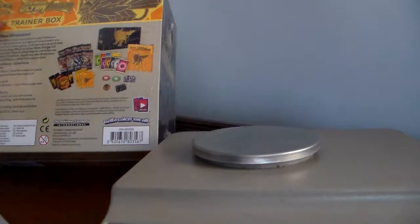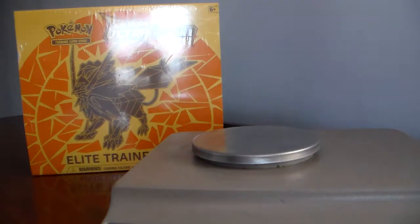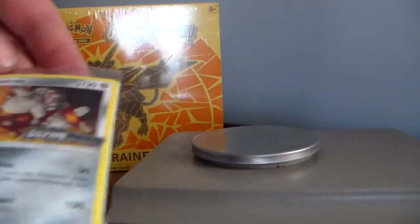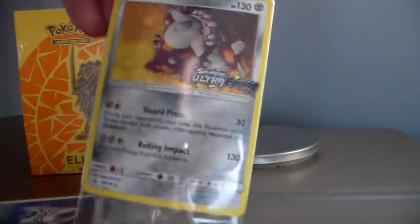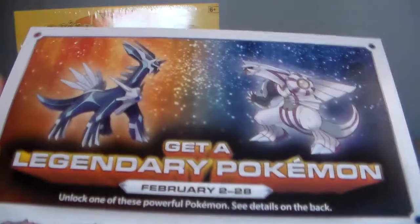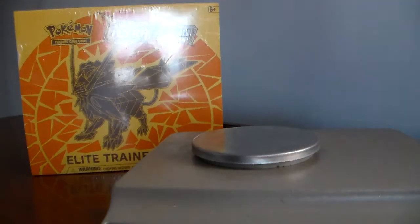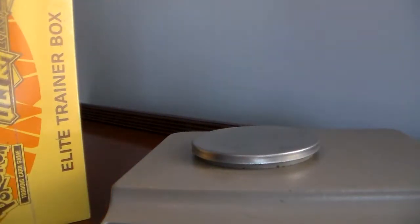Looks like it comes with eight packs, some sleeves, and some golden black dice — looks pretty sweet. We'll also be having a contest since I got some promotions. I got this promotional Heatran and a legendary Pokémon, so you'll get this stuff here. Just subscribe and leave a comment on this video.